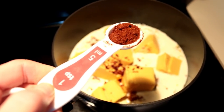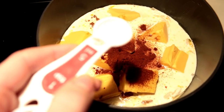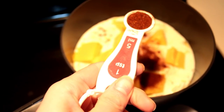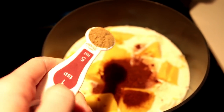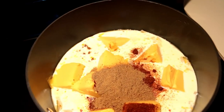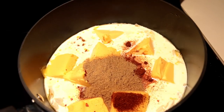You need two teaspoons of paprika — here's one, here's two. You need one teaspoon of salt. Three teaspoons of chili powder — here's one, here's two, here's three. Two teaspoons of cumin — there's one, here's two. One tablespoon of lime juice — I'm just going to squeeze some lime in there. If you have bottled lime juice, just know you need one tablespoon.